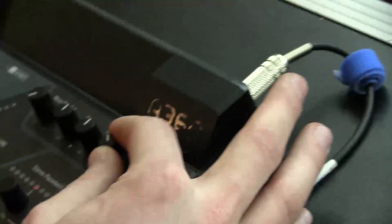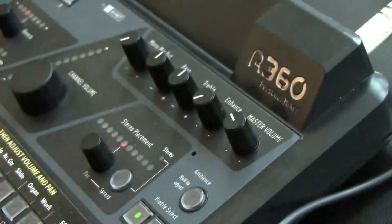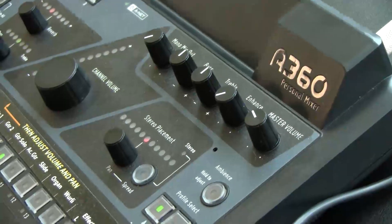We've got an enhanced control which boosts very low lows and high highs, and really works to bring in-ears to life in your ears.